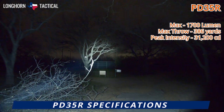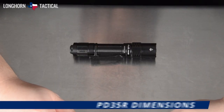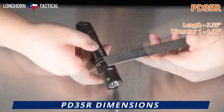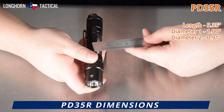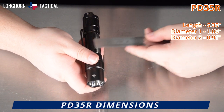It has a peak beam intensity of 31,200 candela. Here are the dimensions of the Fenix PD35R: it is 5.35 inches long. The diameter of the body at the thickest point is 1 inch across, whereas the body diameter at the thinnest point is 0.91 inches across.